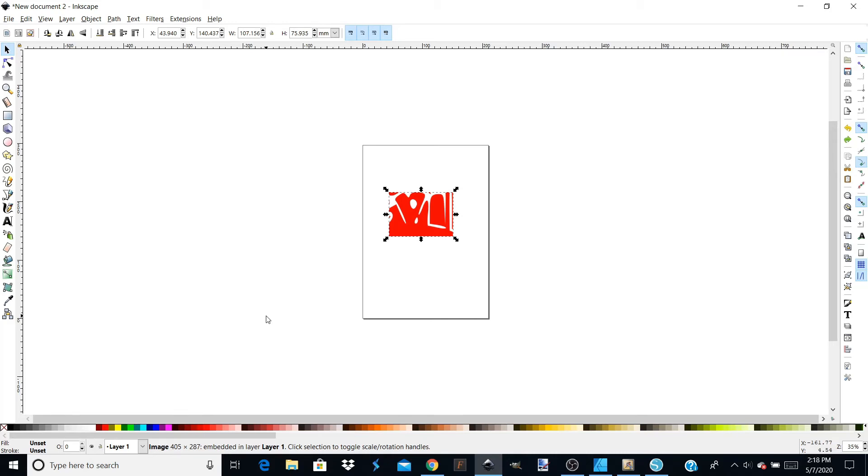Hey everybody and welcome to my channel. Today I'm going to do a short video tutorial on Inkscape and how you can clean up some images to use with your cutting machine, whether it's a Cricut, a Silhouette, or any other kind of cutter that you have. I've already imported my image here.